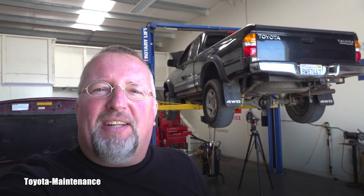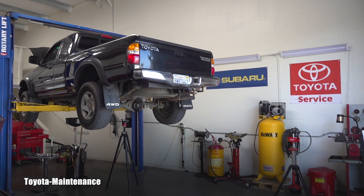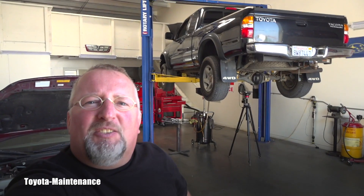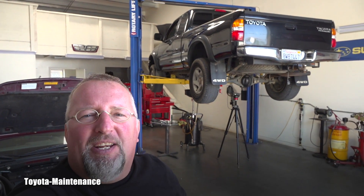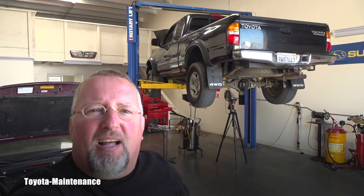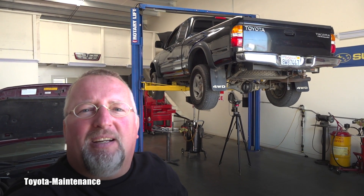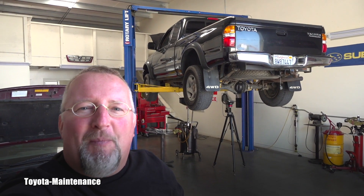Hello friend, welcome back to Toyota Maintenance YouTube channel. Today at my shop I have a very special day. It's a YouTube channel subscriber who, reading the comments and watching the videos, actually realized that I'm in his area and finally brought his Tacoma to my shop.